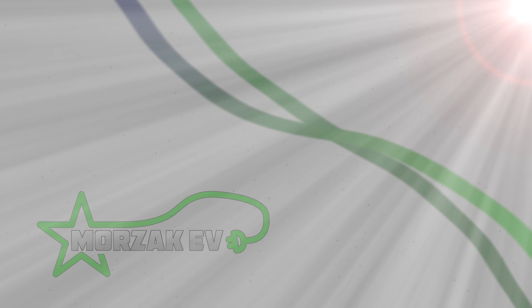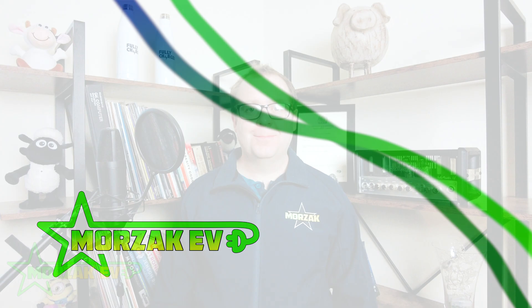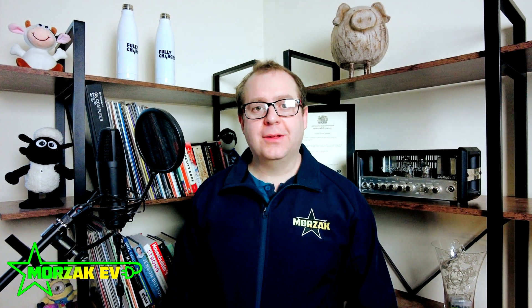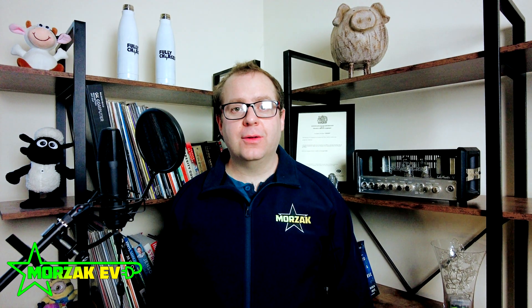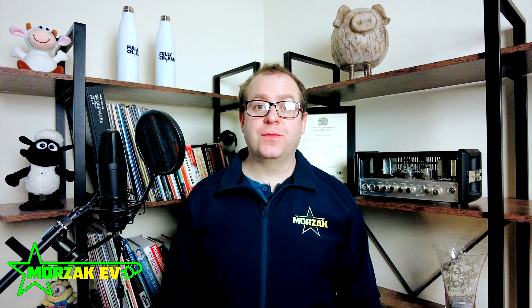Hi everybody and welcome to Mozax EV. Today I thought I'd do a video on one of our most popular chargers, the Ohmi Wall Charger. Mozax EV is a channel dedicated to all things electric vehicles, electric vehicle charging, and all related technologies. Don't forget to check us out on social media for our ChargePoint installation services, and subscribe and hit the bell icon for notifications of future videos.